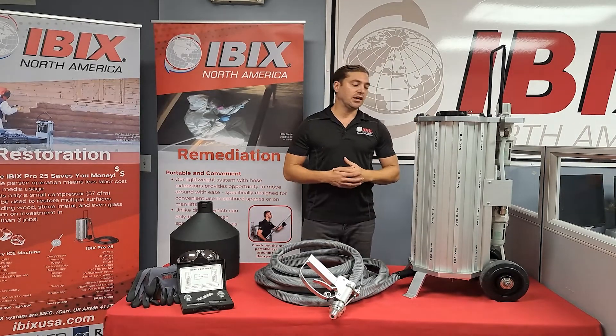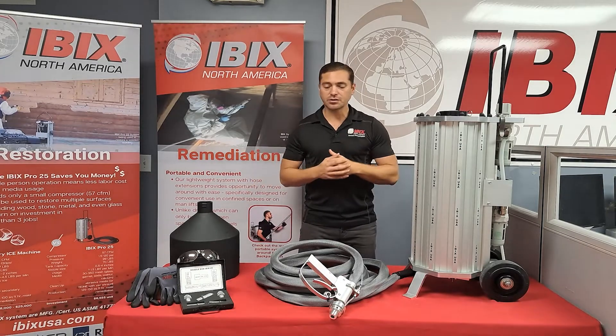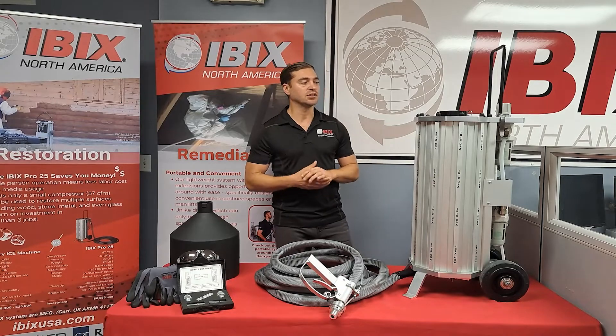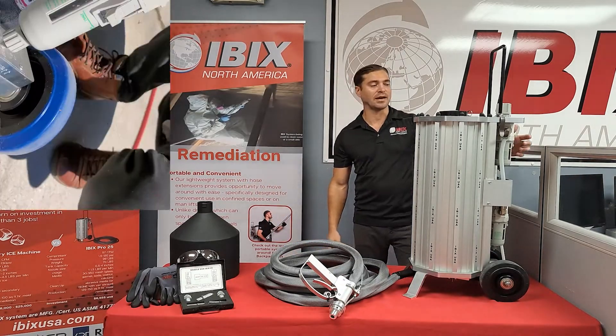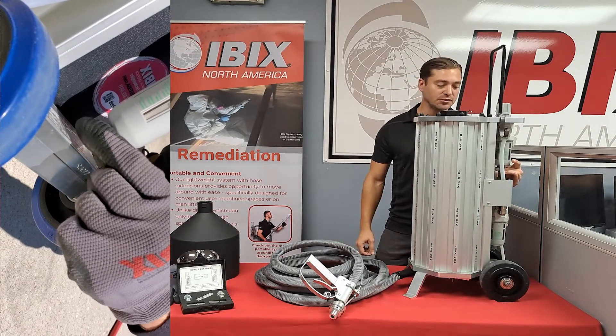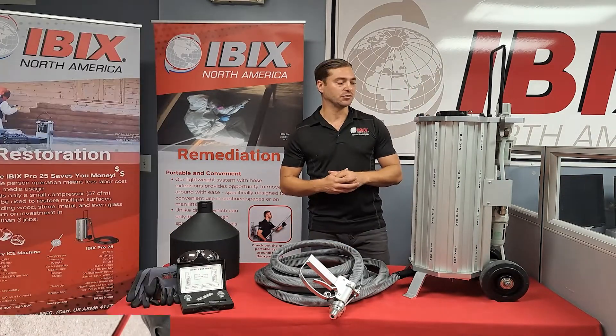Since humidity and moisture can be produced from the compressor or the outside elements, this machine does come equipped with two moisture separators located on the back of the unit. There's also a release valve on both of those moisture traps so you can manually purge those moisture cups.